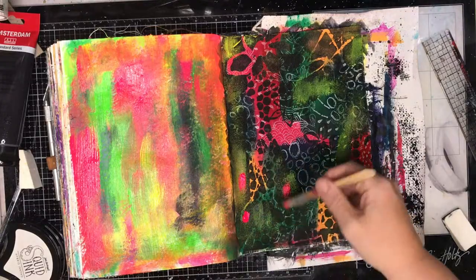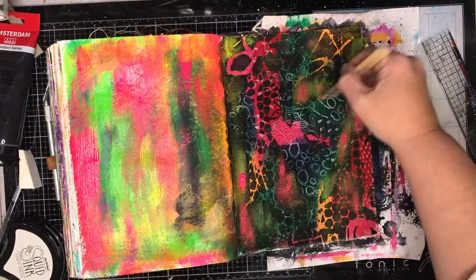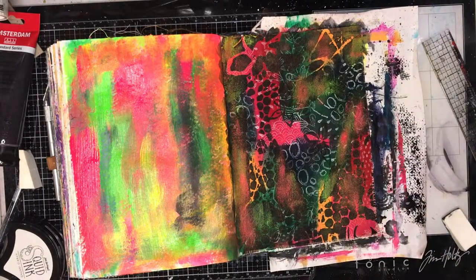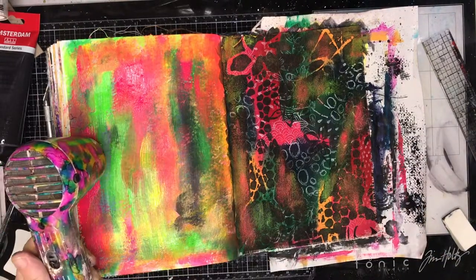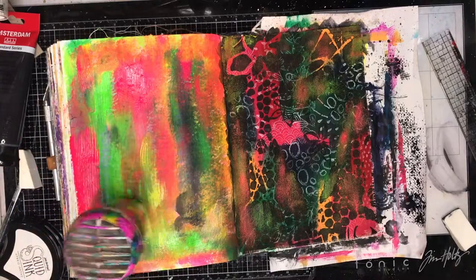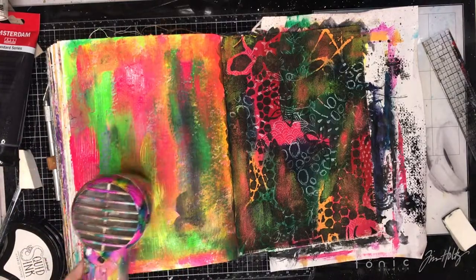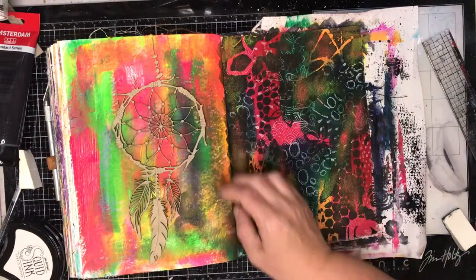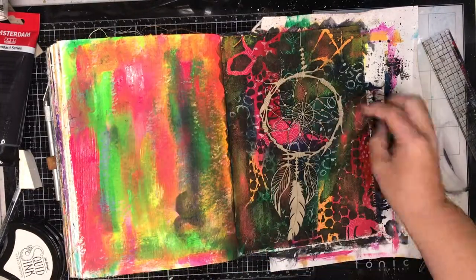You can see already on the left hand side it's a much more cheerful page than it was before. Going in with my heat gun just to dry it off. Because it is painted on fairly thinly most of this dries fairly quickly. It does take a lot longer for paint to dry on the canvas because it retains the moisture for longer, so you do need to be a little bit patient with that.